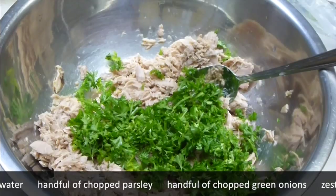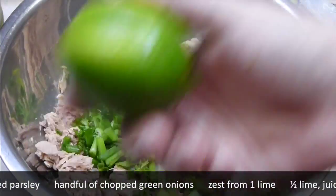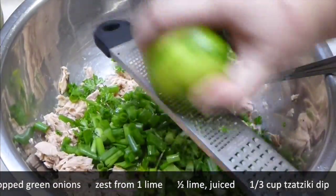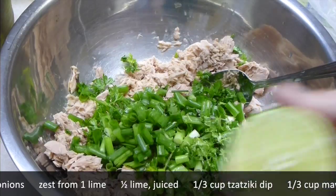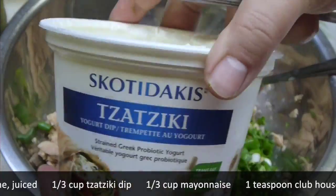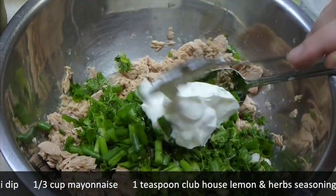To the tuna, add a handful of parsley and green onion, zest the lime over, and add lime juice as well. As a dressing, interestingly enough, I'm using tzatziki. It's really full of flavor — it's pre-made tzatziki, but it's really, really good.